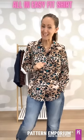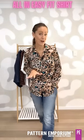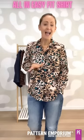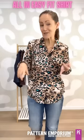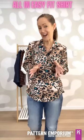Let's have a look at the All In Easy Fit Shirt. It is designed for woven fabrics and comes in sizes 4 to 30. There are a whole bunch of options so that you can get creative. We have different sleeves, different collars, and little ways that you can get creative.